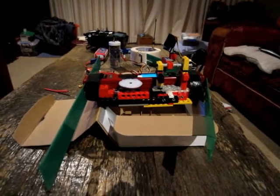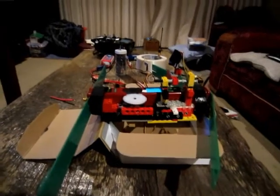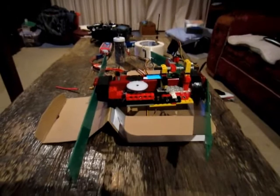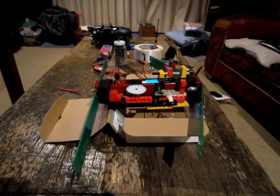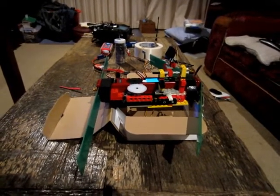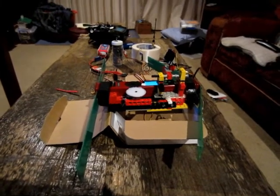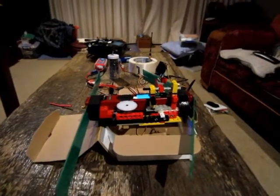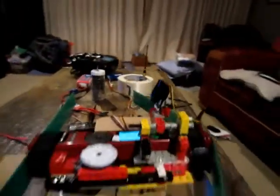Here we have some of the modifications made to a Tracker Complete Maxima VHF receiver. This is a 150 megahertz unit and we're making these modifications so that we can fly this device under a semi-autonomous aircraft and radio track animals from the sky.